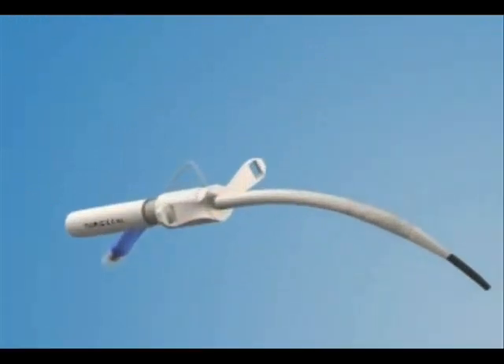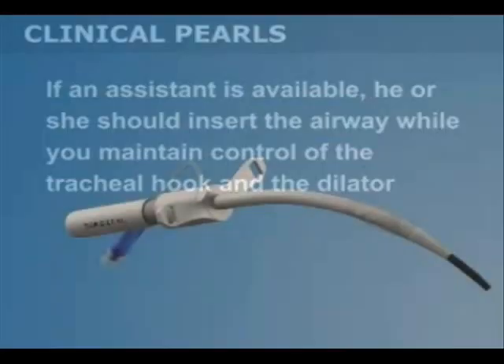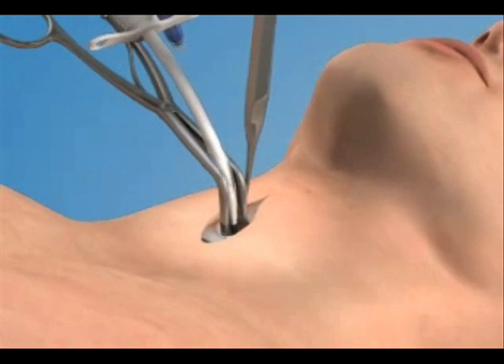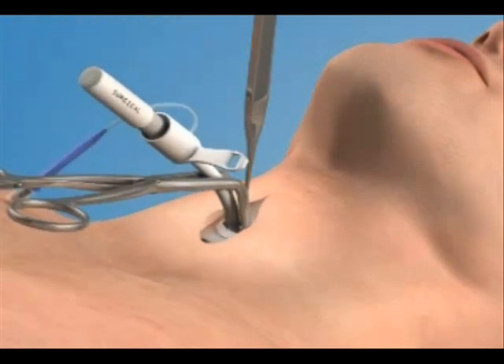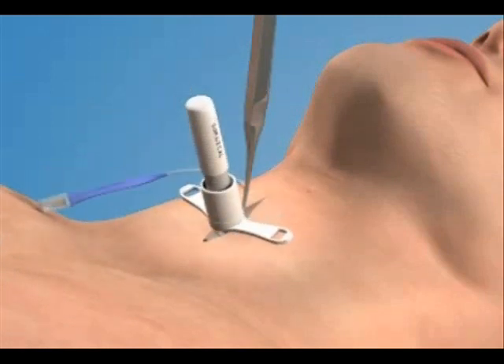You are now ready to insert the airway into the trachea. If an assistant is available, he or she should insert the airway while you maintain control of the tracheal hook and the dilator. Insert the airway into the trachea so that it is oriented in a plane parallel to the trousseau dilator. Then rotate the dilator and the airway together 90 degrees while advancing the tube further into the trachea.